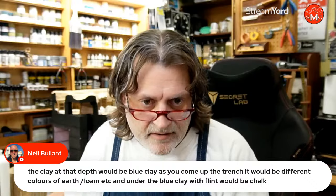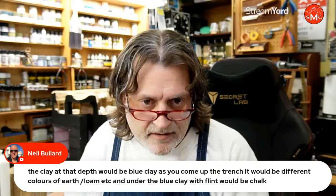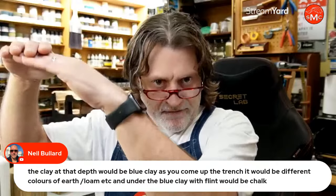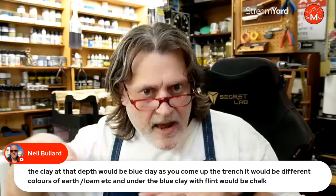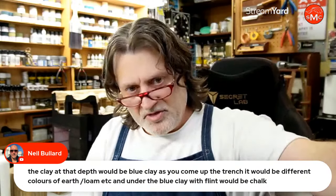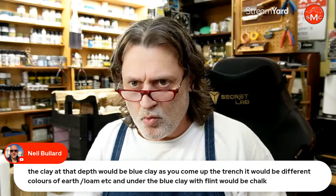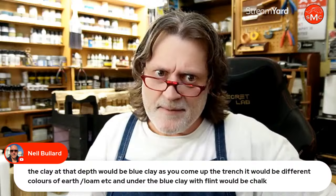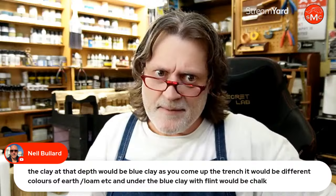Neil says the clay at depth would be blue clay. As you come up to the trench it would be different colors of earth, loam, et cetera. Under the blue clay the flint would be chalk. That's something I saw in some of the movies — different colors of soil they were going through. Because it was relatively consistent in the area they were digging, one side could tell what the other side was depth-wise. I love the thought of that happening during World War One — you're fighting a war but also using everything in your capabilities to figure out what the other guys are doing. It forces you to use the very best you've got because it's a life and death situation.